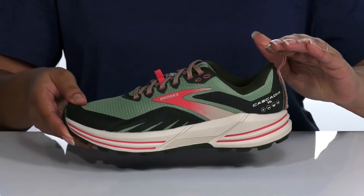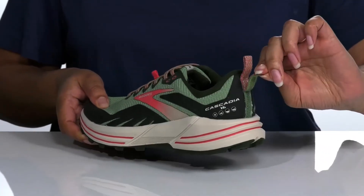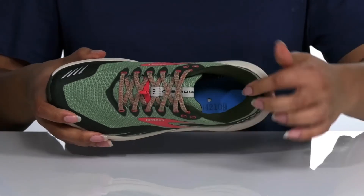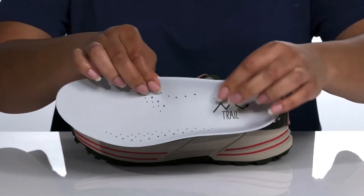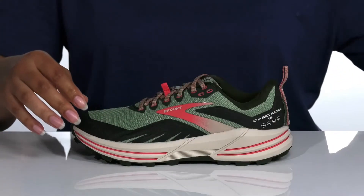A pull tab at the back of the ankle assists with on and off and also has a hook and loop strap to secure gaiters if needed. Inside there is a soft textile lining with a cushion collar for comfort, and a removable footbed with added arch support, a deep heel cup for comfort and support, and perforations for breathability.